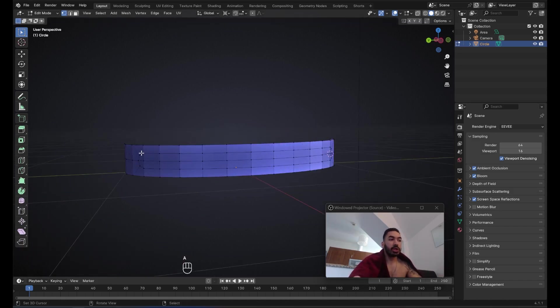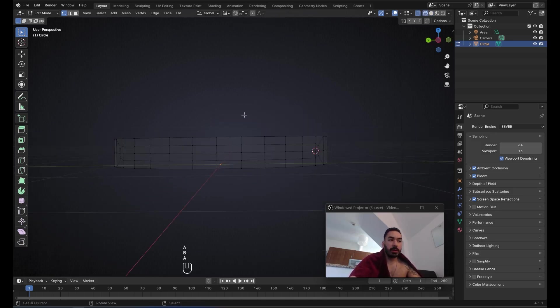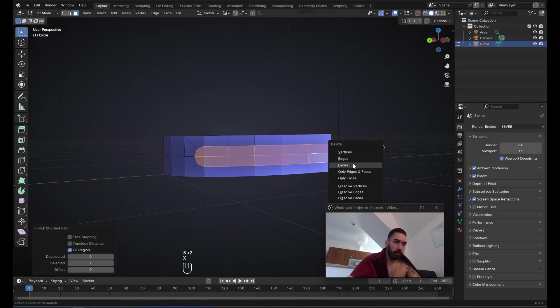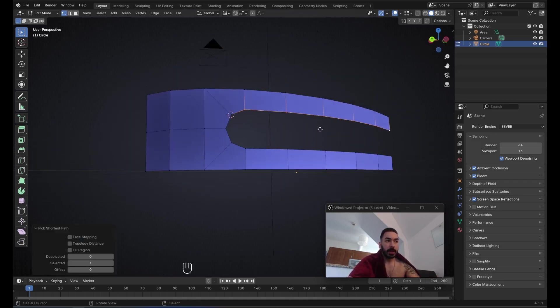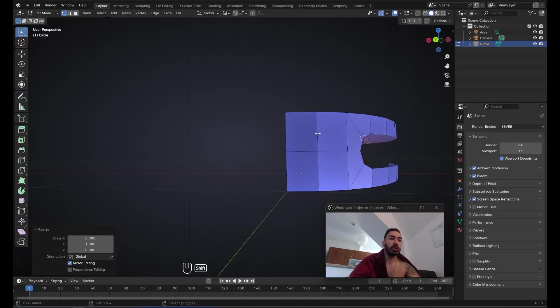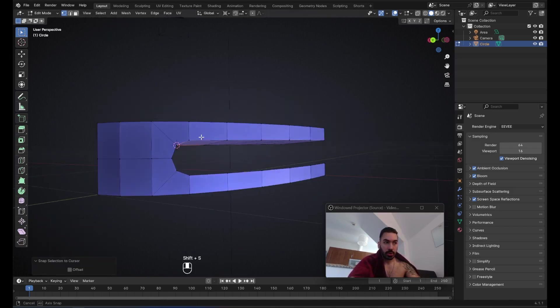Now we have this little shape which we can use to create the little cut. We're probably better off deleting one half and then mirroring everything onto the other side. Delete this inner geometry with X > Delete Faces, place the 3D cursor onto the corner vertex — the one we scaled inwards — then select these vertices, extrude, right-click, and scale with Shift+Y to exclude the Y axis. Scale to zero so it aligns with this vertex, then snap this vertex onto the 3D cursor in this corner.